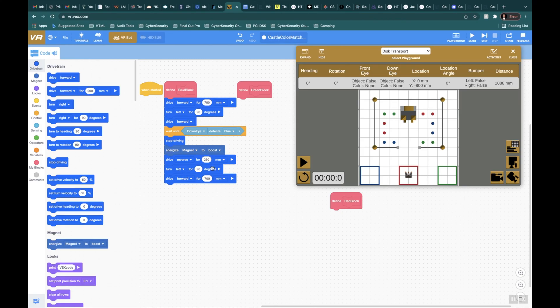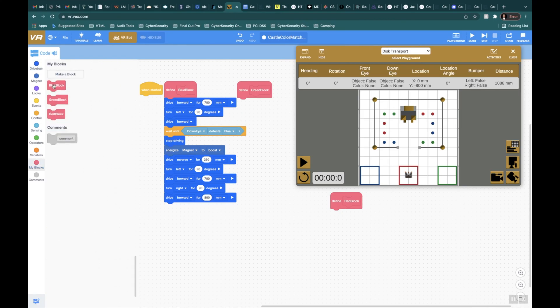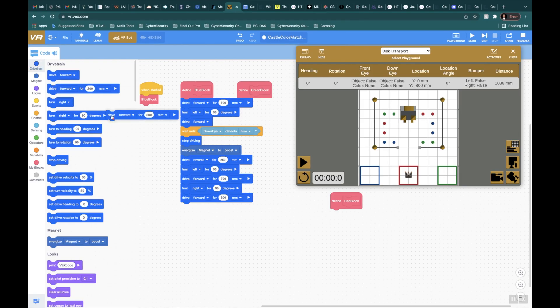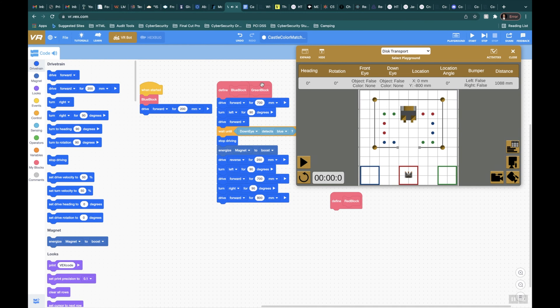That should put me right back down here. Then I want to take a right to go drop it off, so I'll say turn right at 90 degrees and drive forward about 800 millimeters to reach the blue box. I'll place the blue block here, move it over slightly, and then drive reverse 800 millimeters — the same exact distance — followed by turn right for 90 degrees.